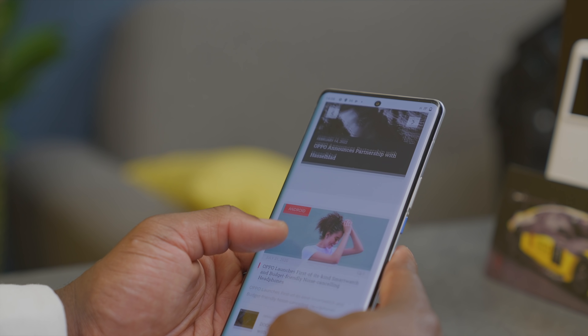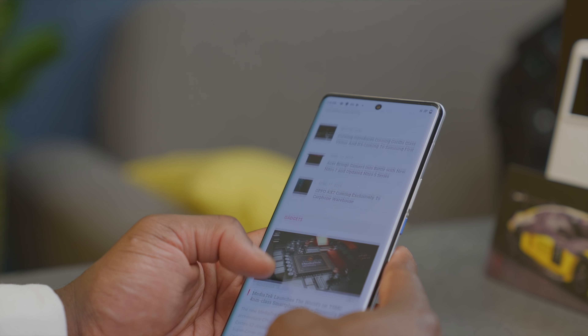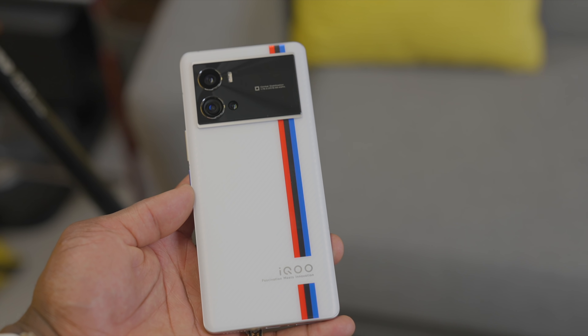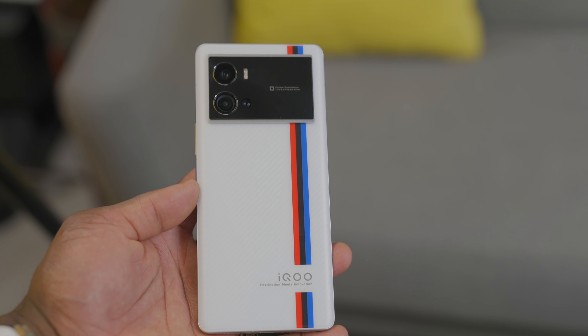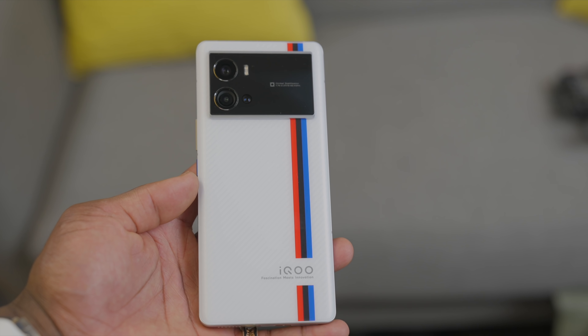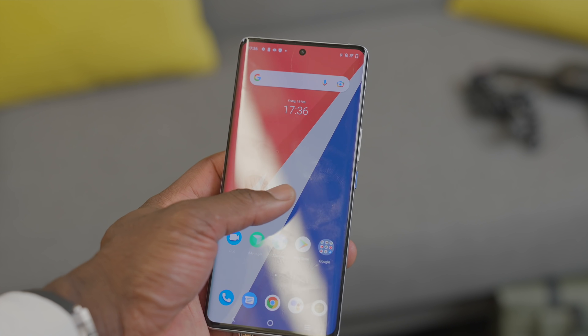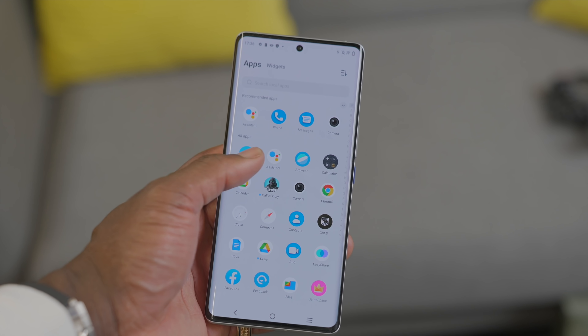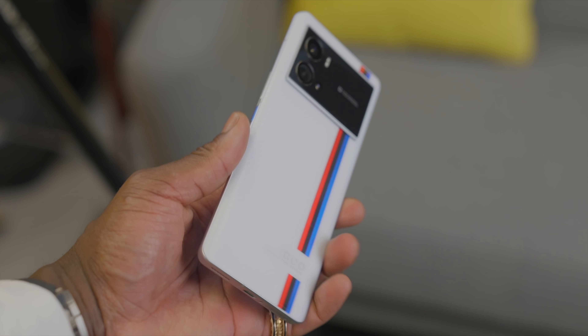Overall, I love the design. The front glass is curved, which is not my favourite thing, but it adds to the premium aesthetics. The carbon fibre finishing on the back gives it a cool sporty look alongside the BMW M Sport stripes. Although there's no IP rating, it still has a sturdy aluminium frame and Gorilla Glass Victus, which is quite robust. It has a powerful processor and internals, excellent camera quality, and the latest Android software to compete in the flagship device space.